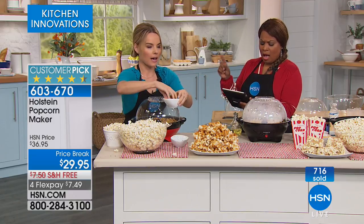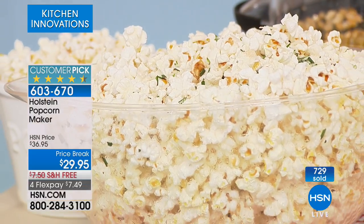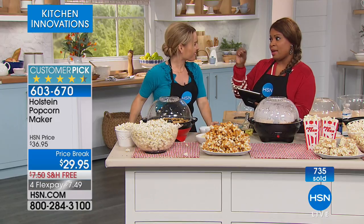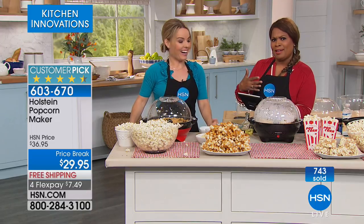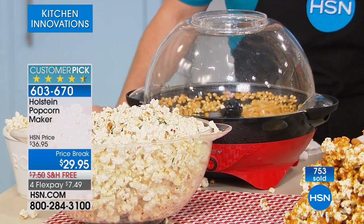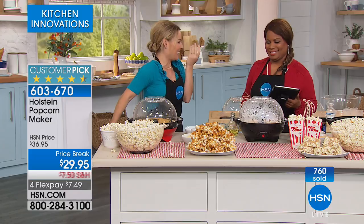Carrie, we have Laura who wants to know if you can make a single serve. Yes — all you do is adjust the amount of oil and kernels, and you can make a little or a lot. I personally love it; I don't do the bag microwave stuff, that's not good at all. The aroma in your home and seeing how fast it pops — we've got the red or the black, and the red is the most popular. Take advantage of all the special savings.